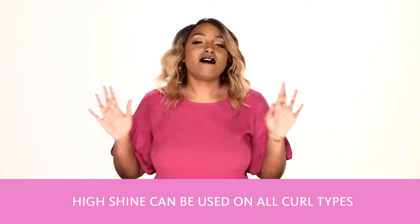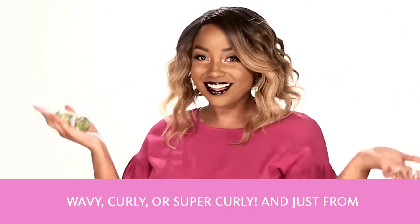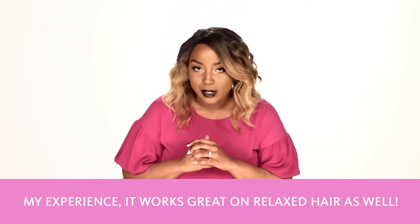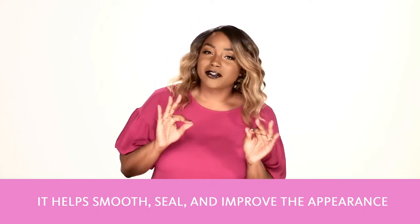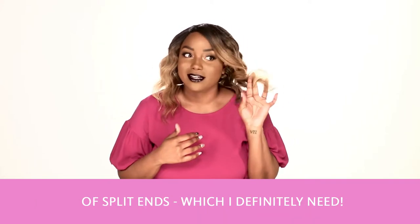High Shine can be used on all curl types — wavy, curly, or super curly. And just from my experience, it works great on relaxed hair as well. It helps smooth, seal, and improve the appearance of split ends, which I definitely need.